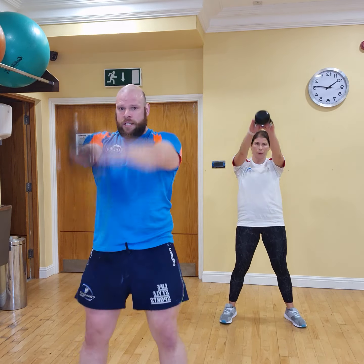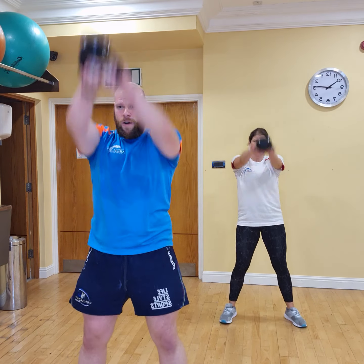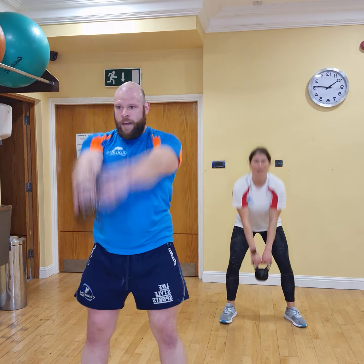That's 30 seconds now, 30 to go. Let's keep this going. Well done, keep it up. What you don't see at home is Barbara behind the camera making faces at those two! 10 to go — and 3, 2, and 1.